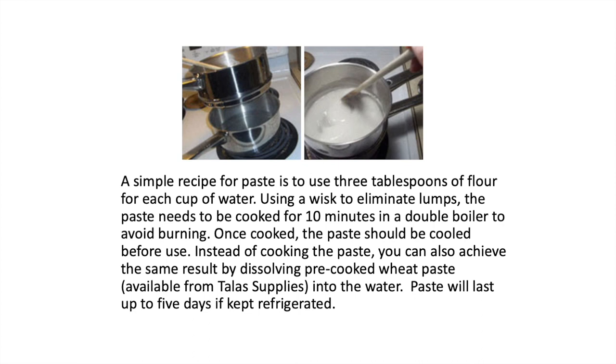A simple recipe for paste is to use three tablespoons of flour for each cup of water. Using a whisk to eliminate lumps, the paste needs to be cooked for 10 minutes in a double boiler to avoid burning. Once cooked, the paste should be cooled before use. Instead of cooking the paste, you can also achieve the same result by dissolving pre-cooked wheat paste available from Talis supplies into the water. Paste will last up to five days if kept refrigerated.